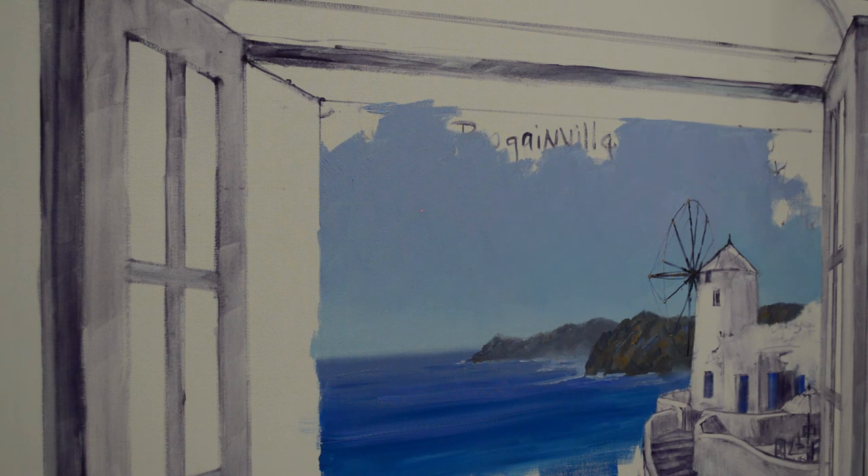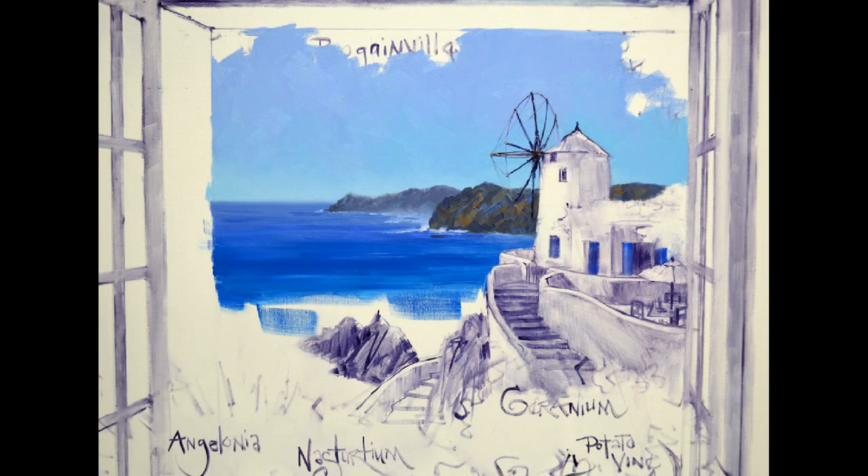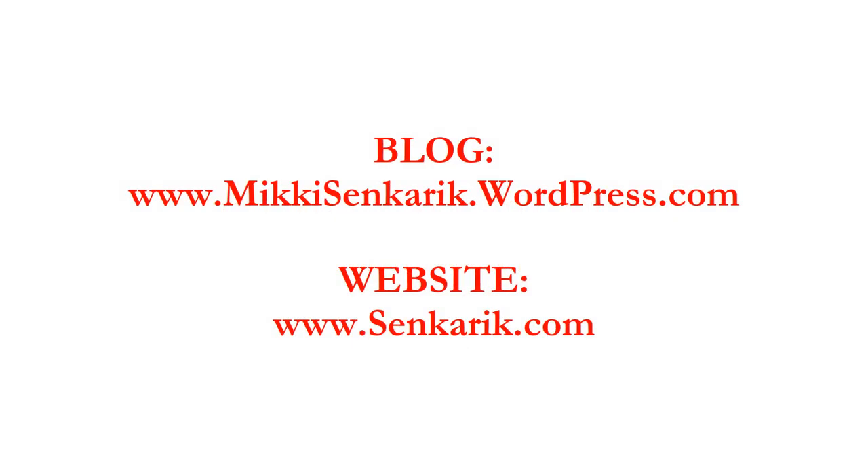Thank you for watching my YouTube video. Please subscribe to my channel. I also have a blog where I show the complete step-by-step process as I paint — the link is in the description below and also on the final frame of this video. Have a wonderful day, and thank you again for visiting our studio. I will see you next time.